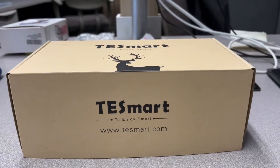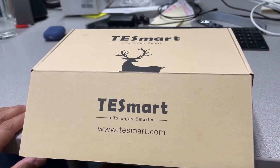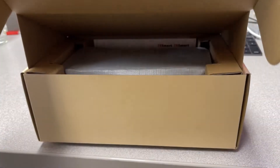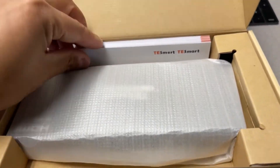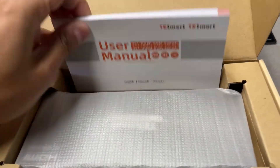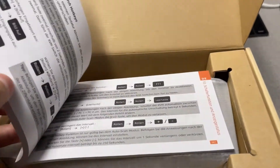The good friends at TESmart sent me over this KVM switch, and I'm excited to unbox it. So let's get right into it. As we open up the box, we're presented with a manual. This manual is very detail-oriented — it supports HDR, 4K, and 4:4:4 color space.